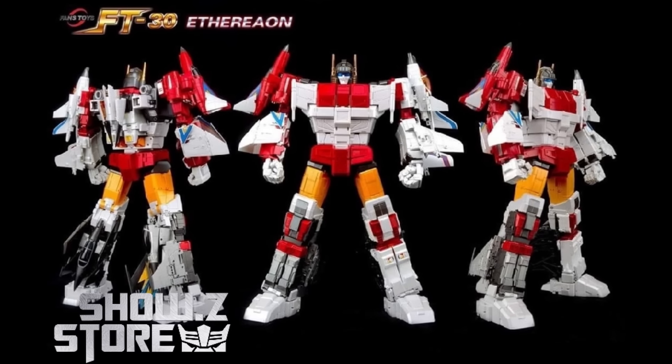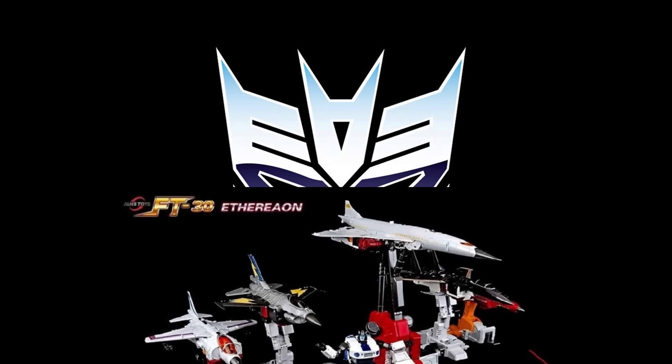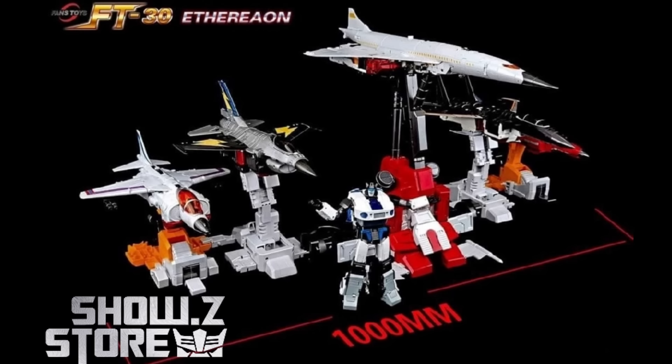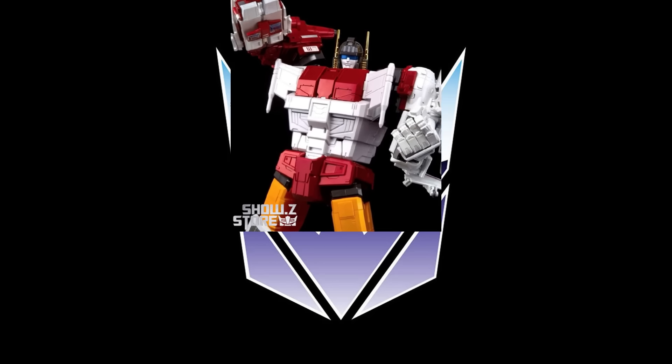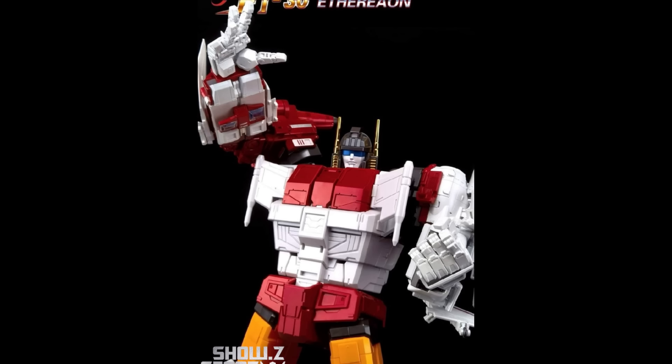The overall consensus is a bit of a mixed bag — not that it's a bad figure at all, but it's extremely expensive after a long wait, and it's not a thousand dollars better than Zeta. Is it better than Zeta? Yes — it looks better, feels more premium, and is a nicer figure. But it is a downer that it reportedly has less articulation. What do you guys think? Let me know in the comments below. Like and subscribe — take care.